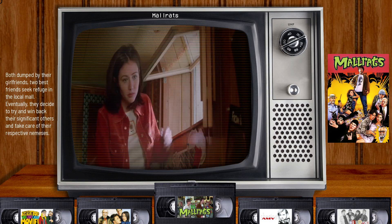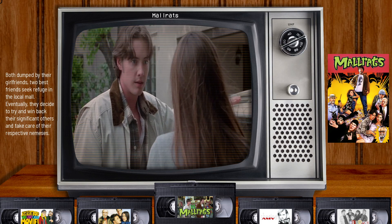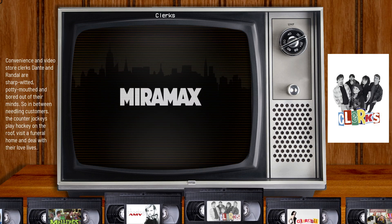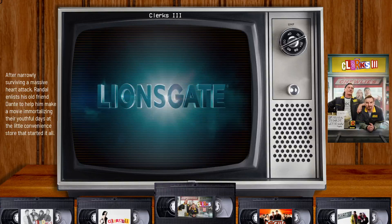I really like using the VHS tapes for my wheel art and then you have the box art on the right and you have your overviews on the left and then at the top there I just put the names in small lettering.